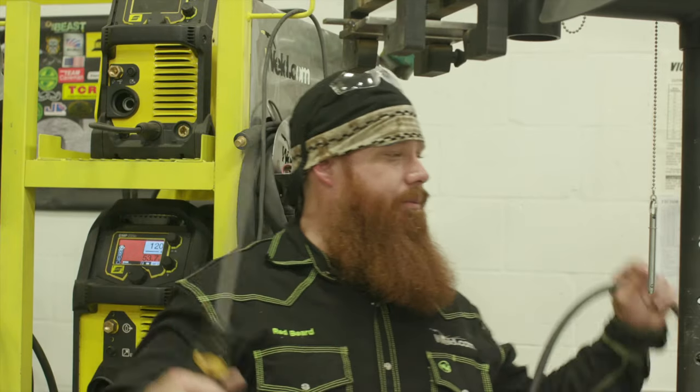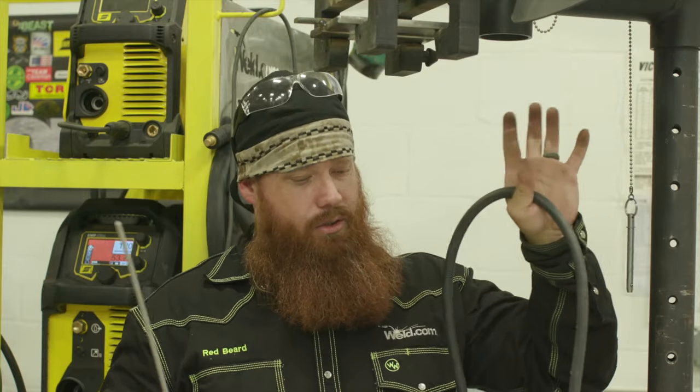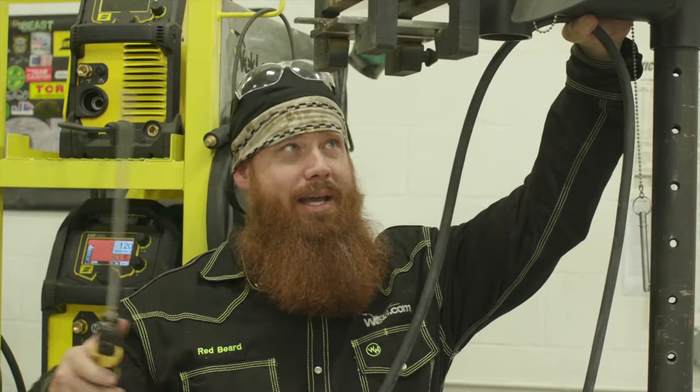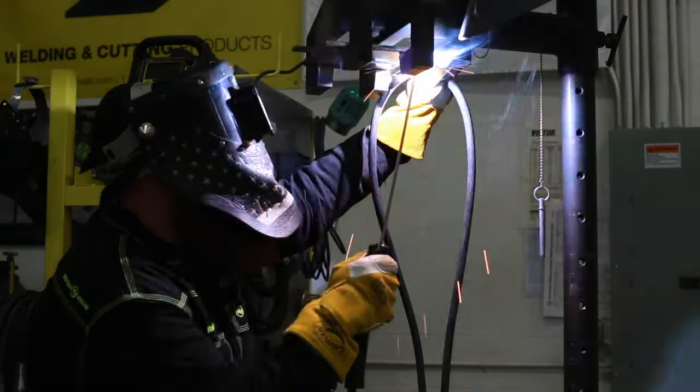Before we get into it, I want to go over some techniques. I like to get the weight off my dominant hand — the hand controlling the electrode — by looping some of the cable so that hand is free to move. When I get up there, I'm going to strike at the run-on tab, just like in the 3G video, and use that to my advantage. I'll strike there, make sure my puddle is going nice and hot, then work myself into the groove. As I get into the groove, I'll watch the edges of the puddle to make sure it ties into both plates as well as my backing strip, keeping a nice tight arc gap.